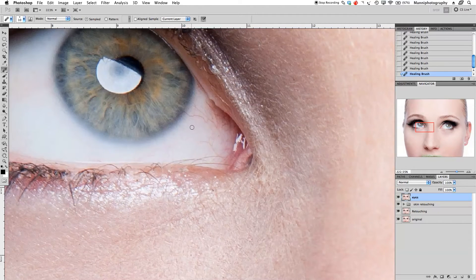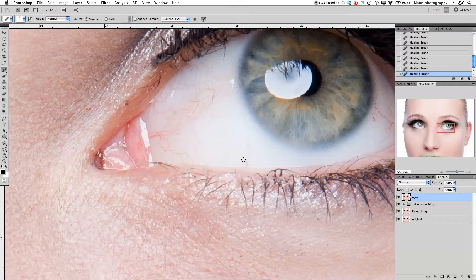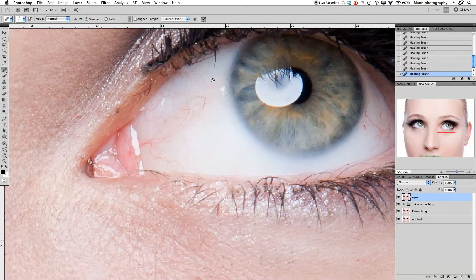Let me just brush this out a little bit more. Still using my healing brush tool with a very very small, very feathered brush. Taking all of this out over here — not too much — and maybe take out a little bit of these eyelashes here as well. Going over to this side now and doing exactly the same — brushing again with my healing tool over here. Be careful when you get too close to the pupil; you don't want to get that smudging effect.